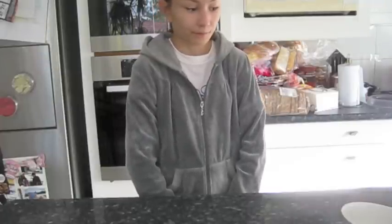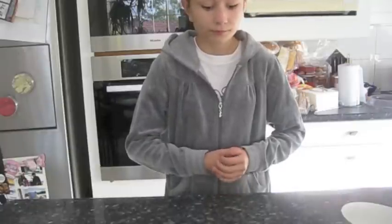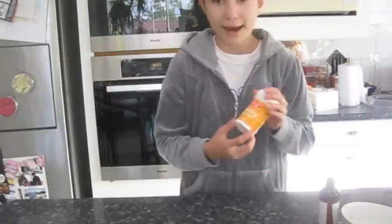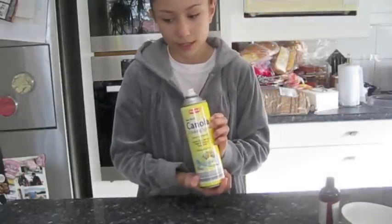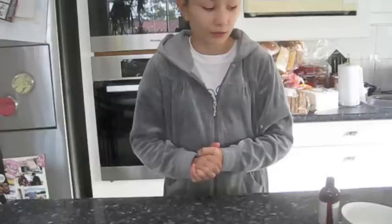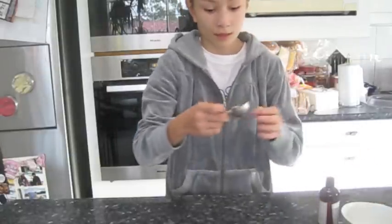Hi, today we are going to make Koulourakia Greek Easter Cookies. We need self-raising flour, caster sugar, 8 eggs, vanilla extract, baking powder, non-stick cooking spray — I'm using canola cooking spray to grease the cookie trays — 2 blocks or 2 sticks of butter, trays to put your cookies on, a spatula, and all your utensils like measuring cups and spoon measurements, and also one small cream.